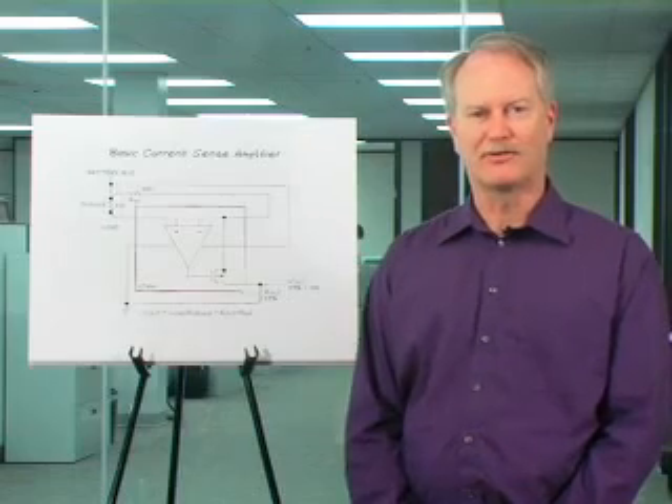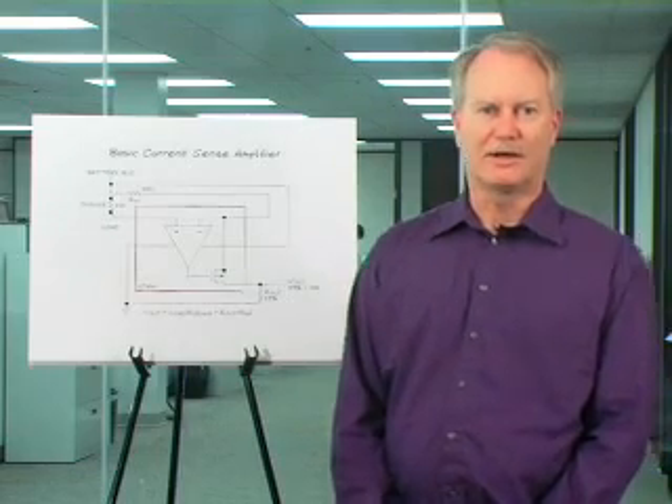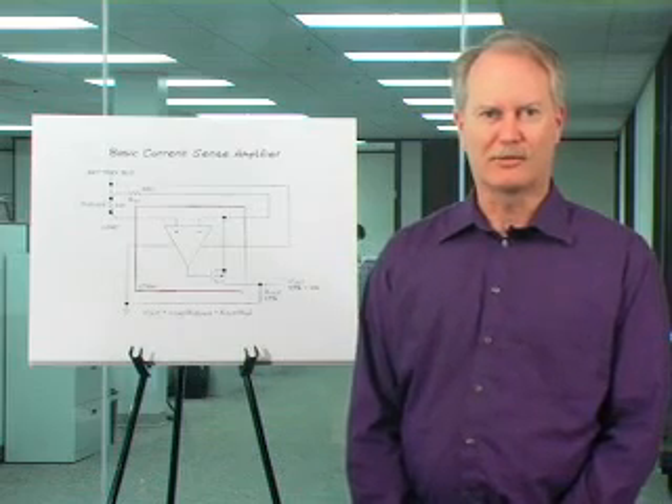Hello, welcome to Linear Technology's Analog Video Channel. I'm John Munson and I work in the Applications Department here at Linear Technology. Today I'd like to discuss current sense amplifiers with you. Current sense amplifiers provide you a means of instrumenting motors and other loads in your systems and discovering whether they require preventative maintenance or provide other diagnostic functions.